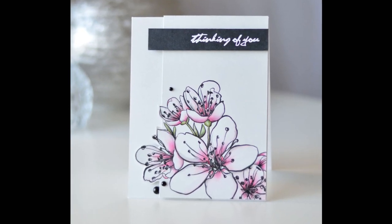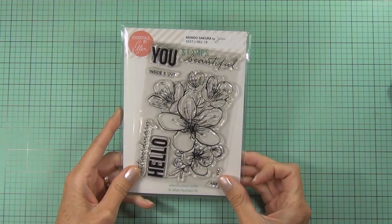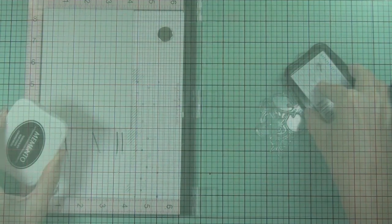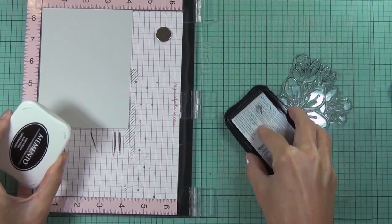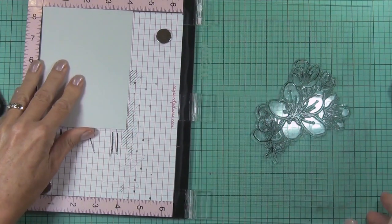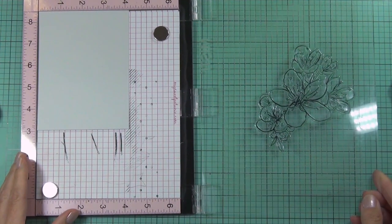Hi, it's Therese from Lost in Paper and I'm here today to color with you. I have this gorgeous stamp set from Ellen Hudson called Mondo Secura — it's a bouquet of flowers. The good thing about having a bouquet already stamped out is there's no masking, nice and easy.